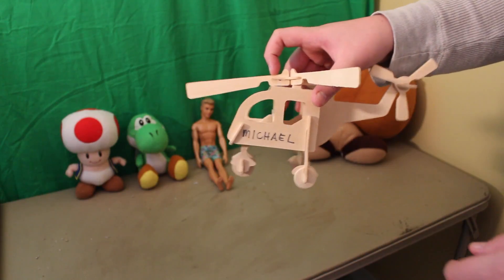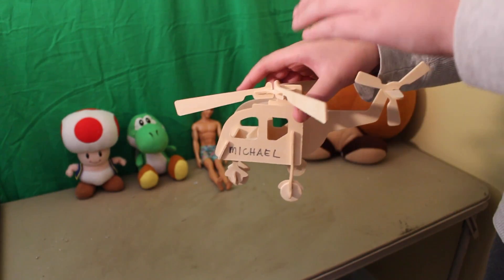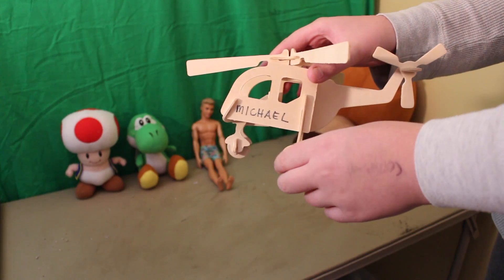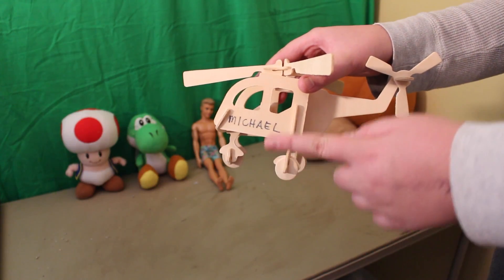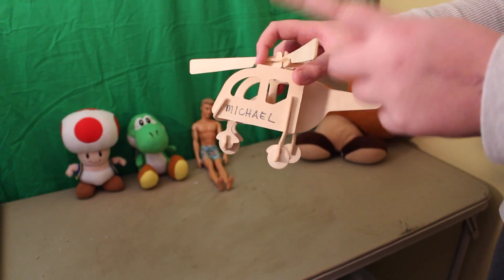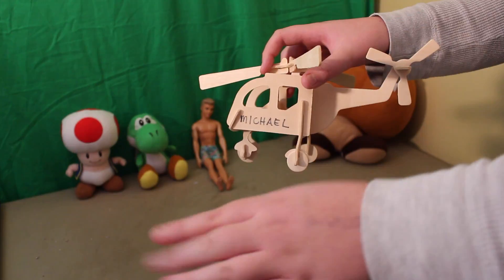So anyway, I read on this article — I believe it was from theonion.com — this baby is able to carry 350 pounds, folks. That's a lot. And so I believe this is what Kim Jong-un uses to fly his nukes into space. And another thing I read on The Onion is that Kim Jong-un was actually rated the sexiest man alive. I agree with that one 100%, folks.